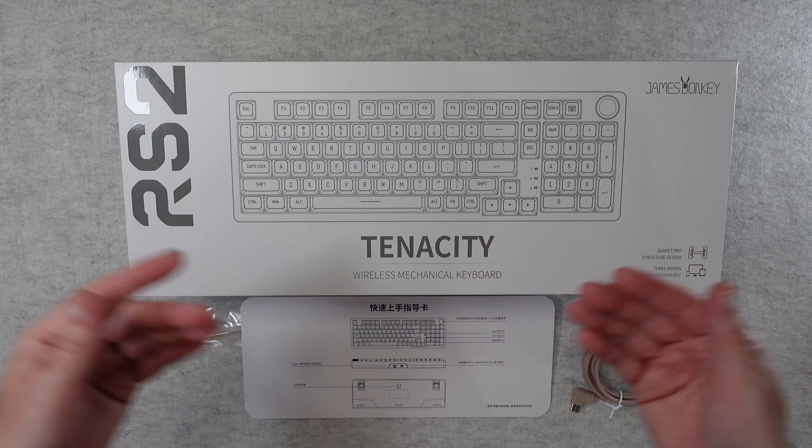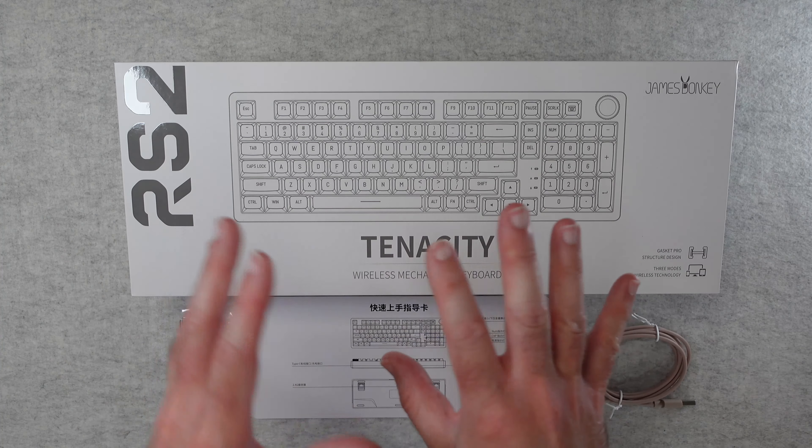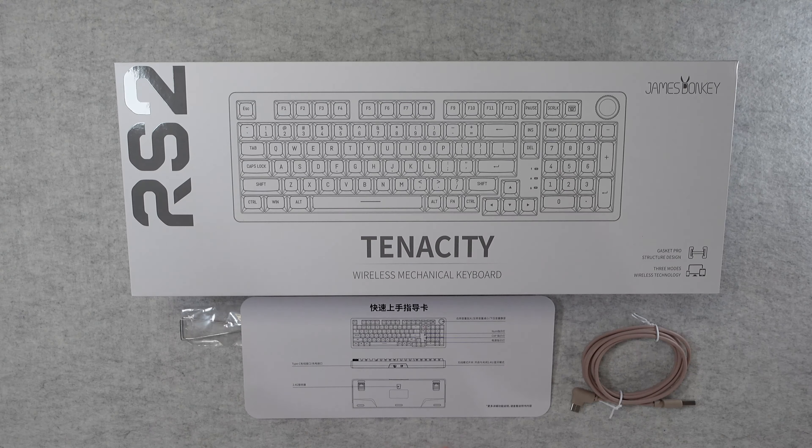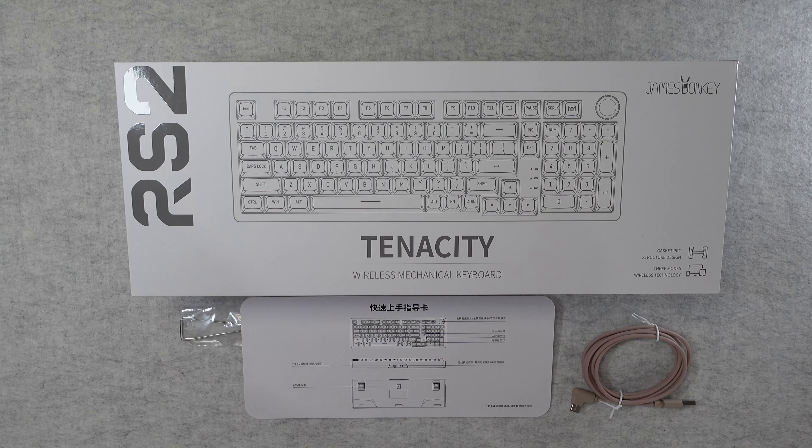I've got the keyboard hidden away underneath the box and I am so in love with it — it's a gorgeous looking keyboard and it performs exceptionally well. I'm going to go through the box contents and some of the main features.